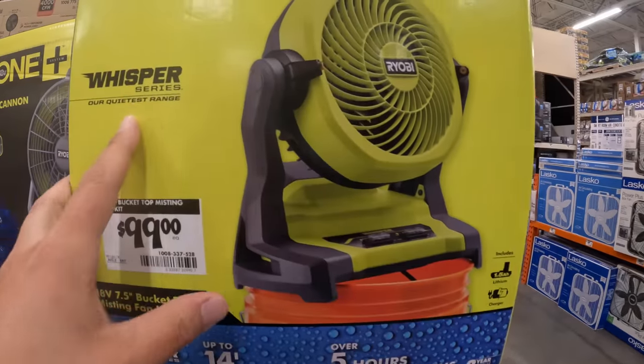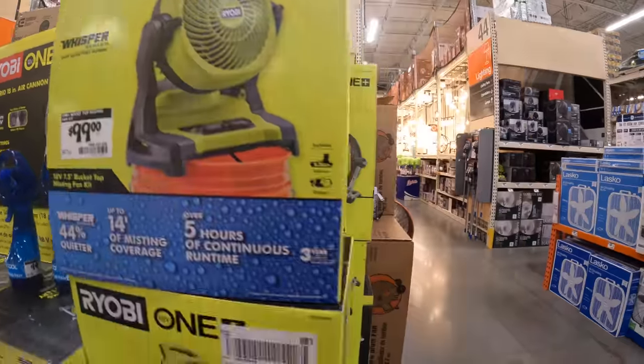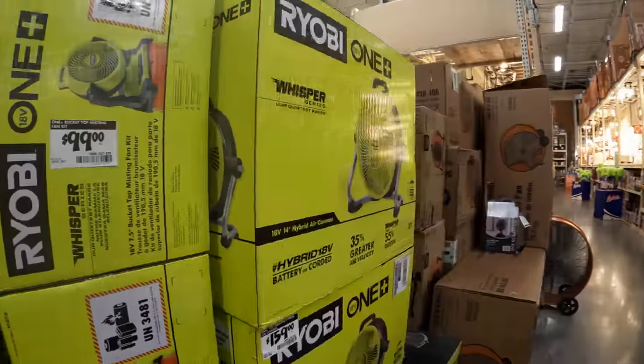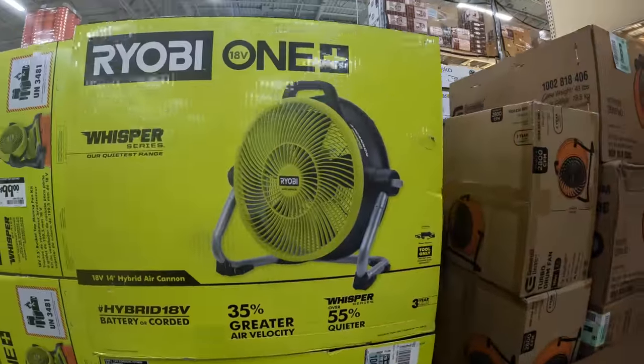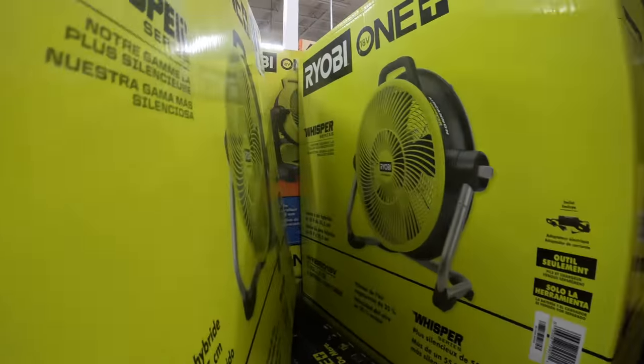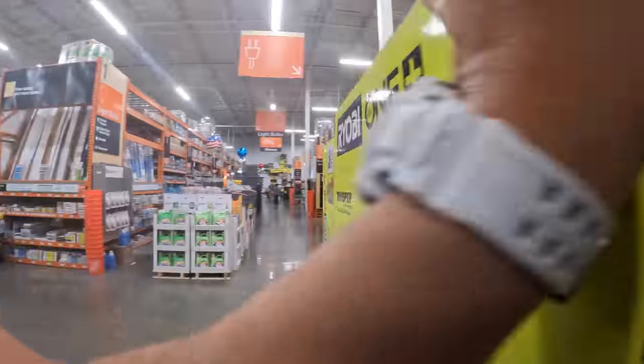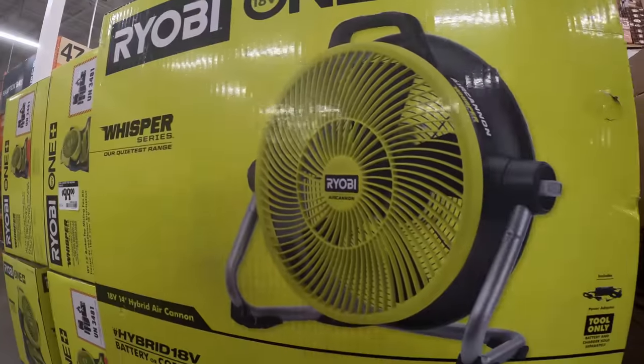They do have the Whisper Series Misting Fan for $100. This is the new version of the Air Cannon, priced at $159. I do not have this version — I have the previous model.